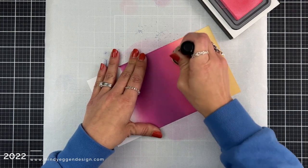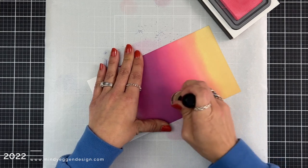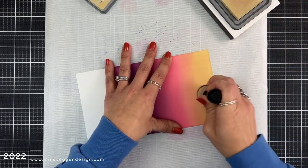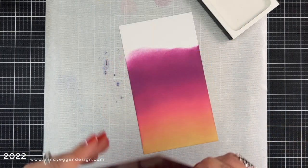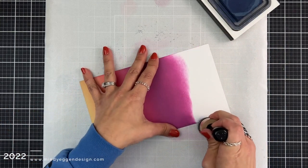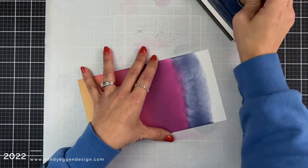You can use any type of blending tool you have on hand. I like using the foam blending tools when I have a whole background to ink blend. To make sure I have ink over the entire area I want to hot foil, I bring the foil plate back in and just eyeball it. I have a little bit of room at the top, so I come in with some Chipped Sapphire at the very top.